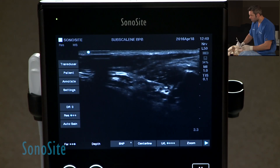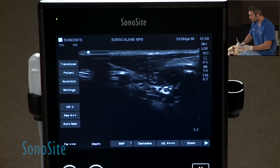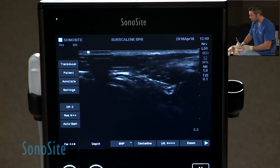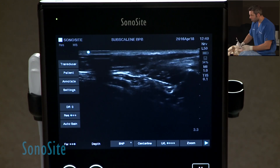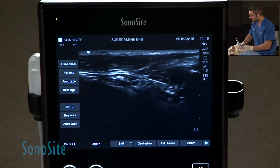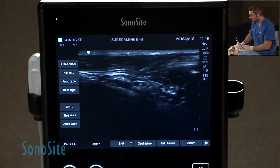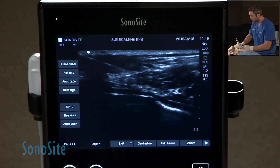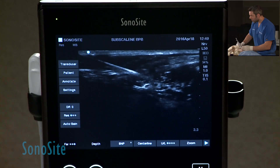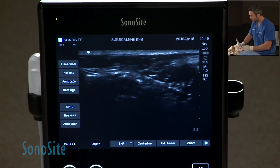I kind of lost a little bit of the image — there you go, now I can see most of my needle. You can see the needle where we're going to be injecting on the most caudal portion of the plexus.